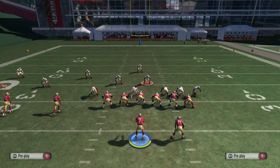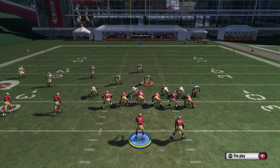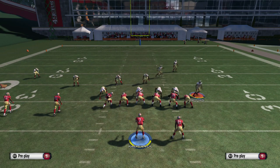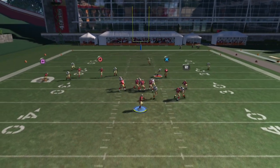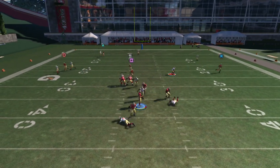You guys can see here we get a nice blitz right here to sack the quarterback. We did not tackle him down this time, but it's a real easy setup — pinch down, crash down, get the right outside linebacker far out to the outside, and guard the middle of the field with Patrick Williams at middle linebacker. And there we go for a nice sack.